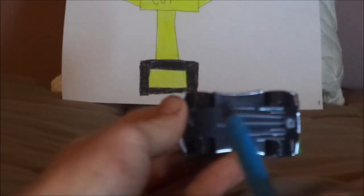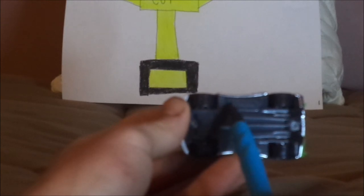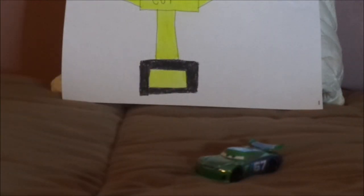On the undercarriage it says: made in Thailand, Disney/Pixar, Mattel. And that is it for the review.